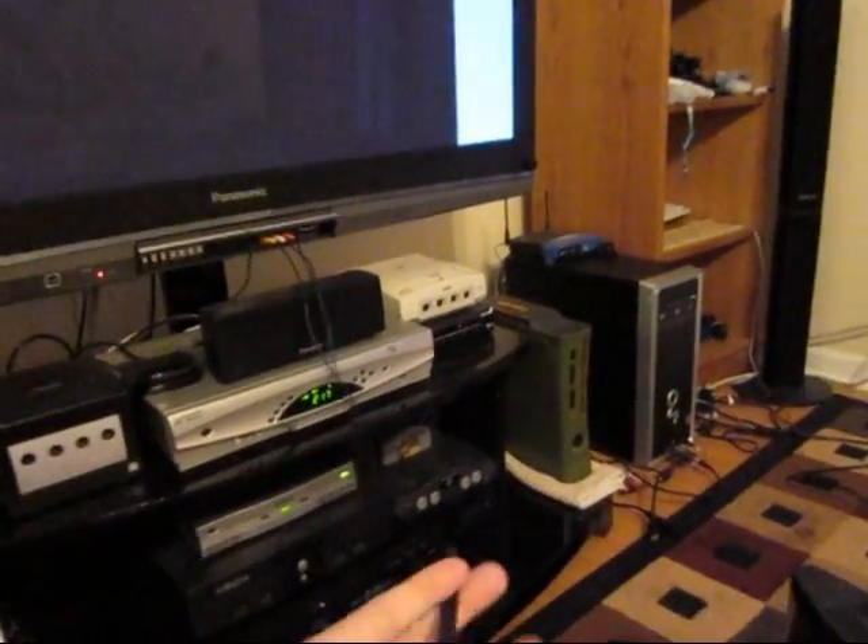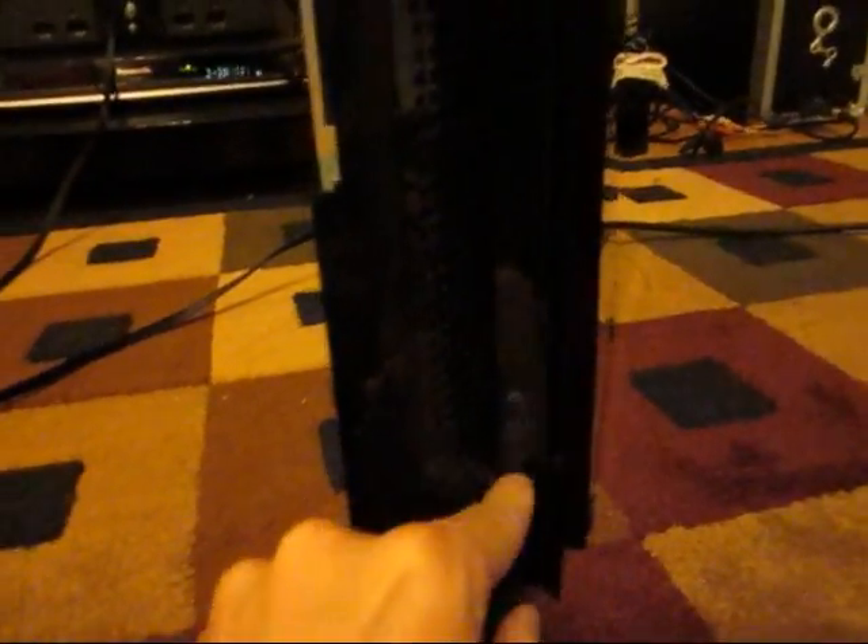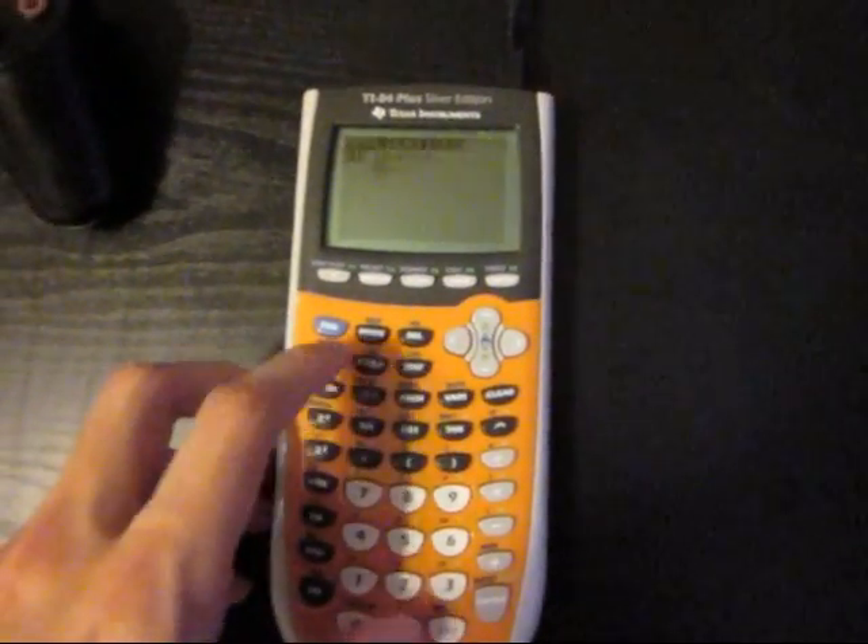Here is my 40 gig PS3 attached via composite cable to my TV, and there is one USB cable plugged in. It runs to this calculator, which I'm going to plug in right now. Turn it on, apps.